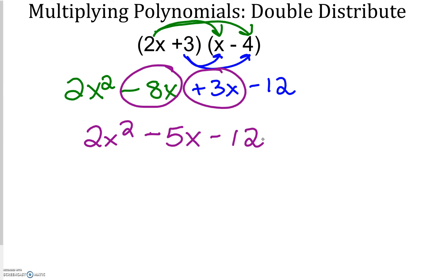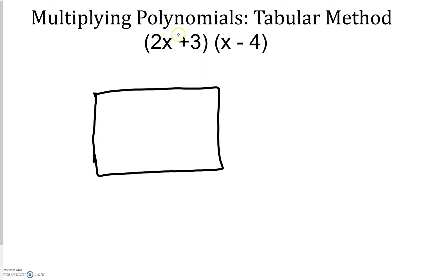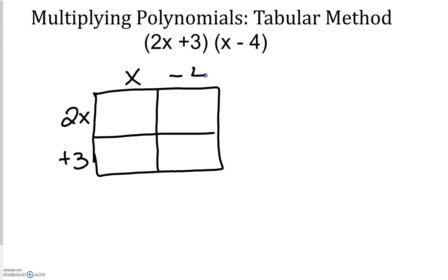Now I'm going to show you the same exact polynomial but using the table method. I'm going to set up my table. I have a binomial — two terms — a 2x and a 3, so I'm going to split that into two rows: 2x and positive 3. For the x minus 4, again another binomial, so I'm going to split into two columns. Then I multiply: 2x times x is 2x squared, x times 3 is positive 3x, negative 4 times 2x is negative 8x, and negative 4 times 3 is negative 12.